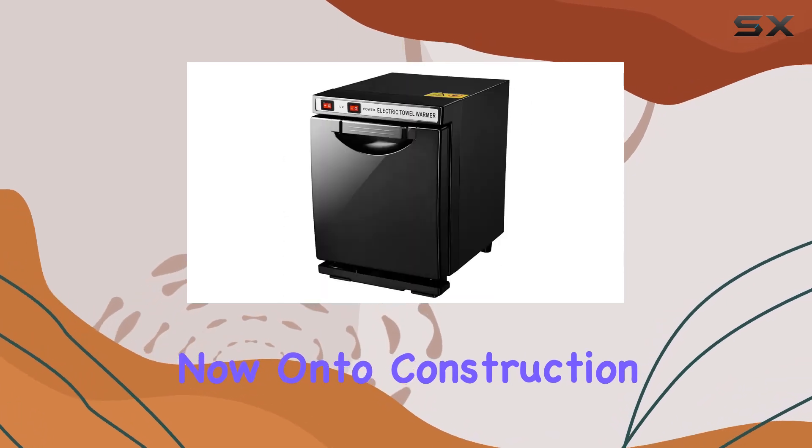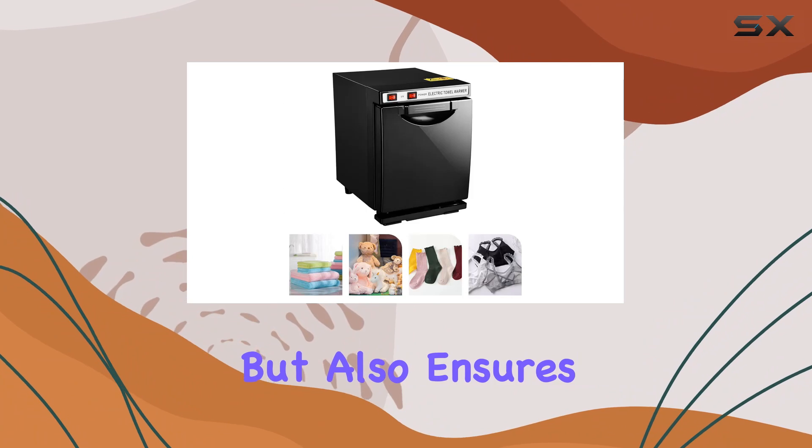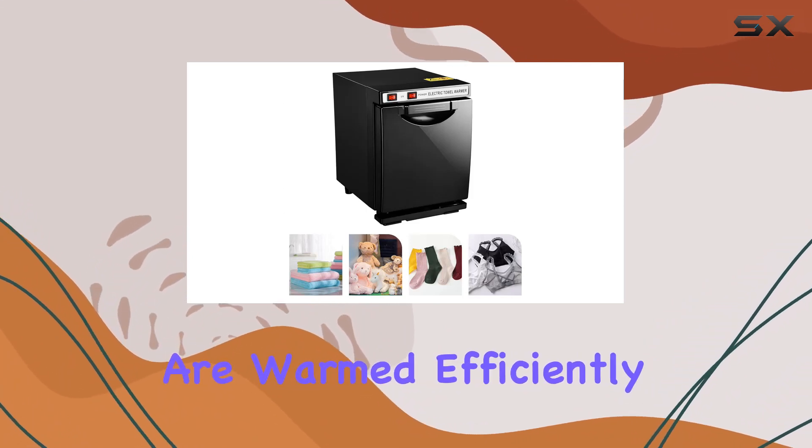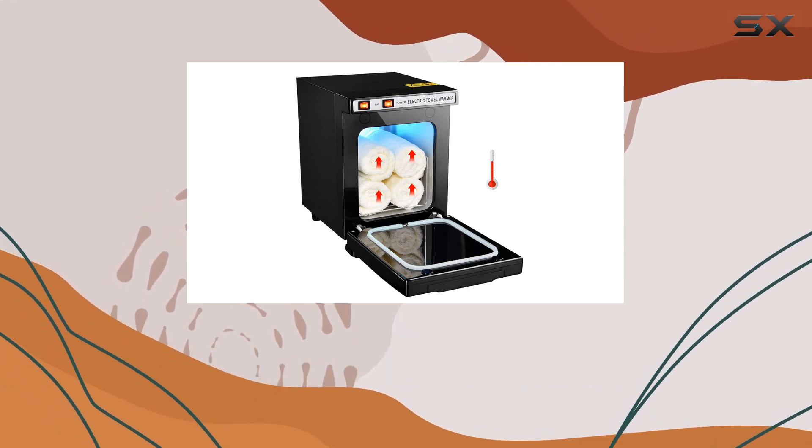Now, on to construction. The stainless steel inner chamber provides efficient heat conduction, so your towels are warmed efficiently. And let's not forget the removable tray, making it super convenient to use.